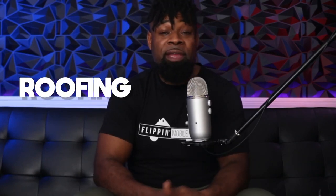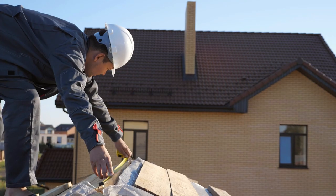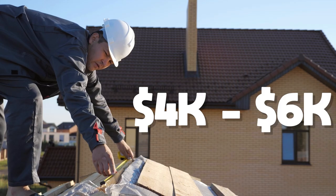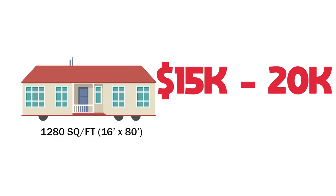Fixing major items can cost you thousands, and I haven't mentioned these for a reason. These might include roofing, HVAC, plumbing, and electric. A metal roof on a 16 by 80 can cost you anywhere from $4,000 to $6,000. So if you've got to do all this stuff, the payoff is pretty good, but it can easily cost you anywhere from about $15,000 to $20,000 for this type of flip.